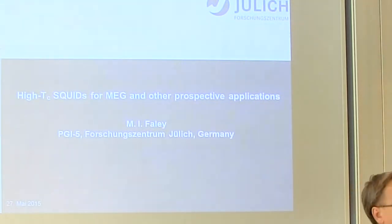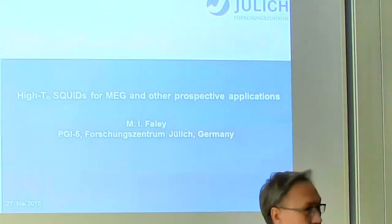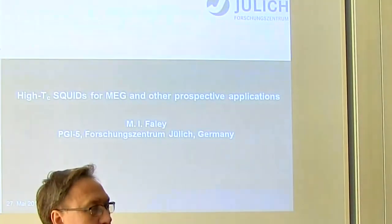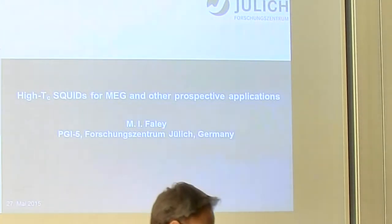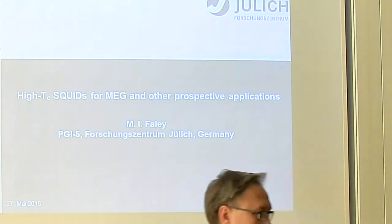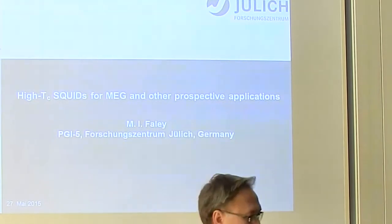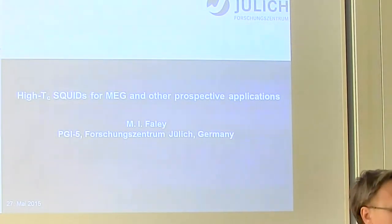We needed to develop a completely new technology which has no analog in semiconductor or low-TC superconductor technology. This work was done in the research center Jülich, in collaboration between different institutes. In the beginning it was cooperation with our Institute of Microstructural Research, where Professor Borginsky was director. Now we cooperate with the Institute of Neuroscience Medicine, also in Jülich. I would like to acknowledge my partners who initiated the application of our SQUIDs in magnetoencephalography about five years ago.